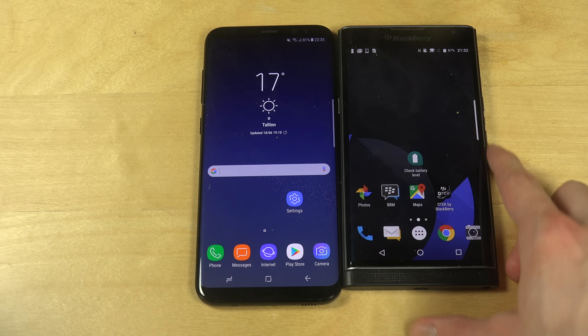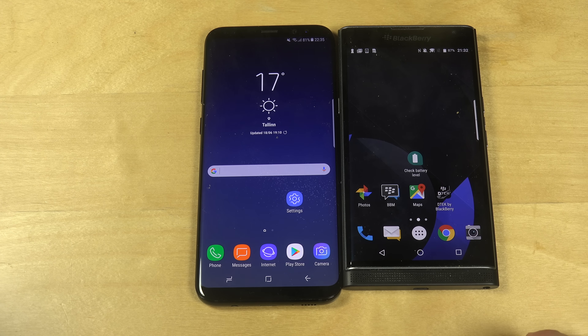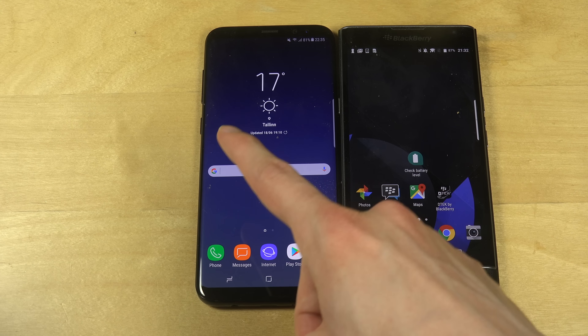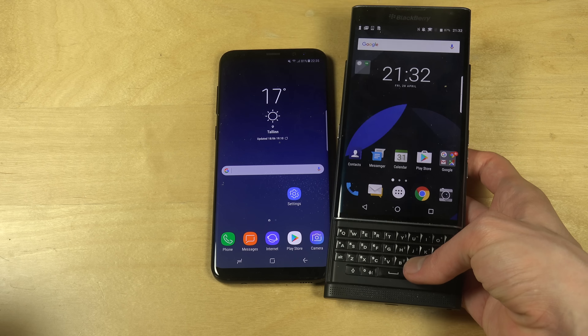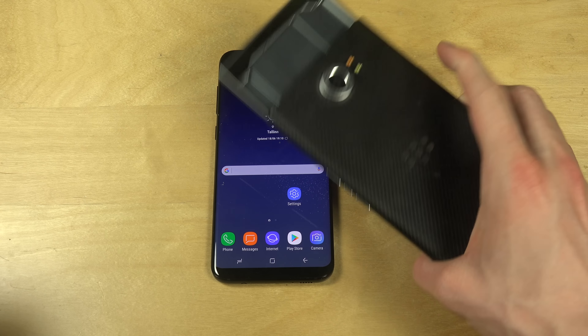If you take a look at the specs on these two devices, the Blackberry Priv came out in October 2015, while the S8 Plus is obviously the latest. The Priv is actually heavier at 192 grams, mainly of course because of the real physical keyboard.